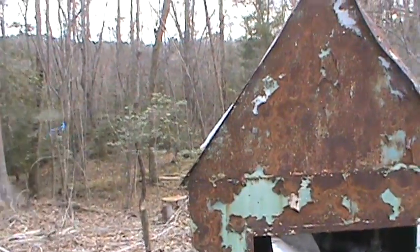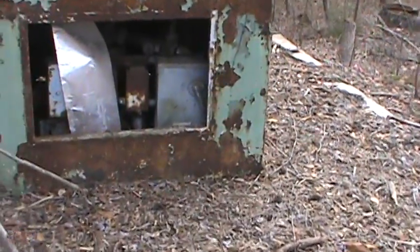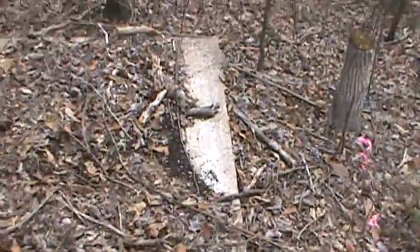I don't see any power — it's underground coming from somewhere. An old pad.